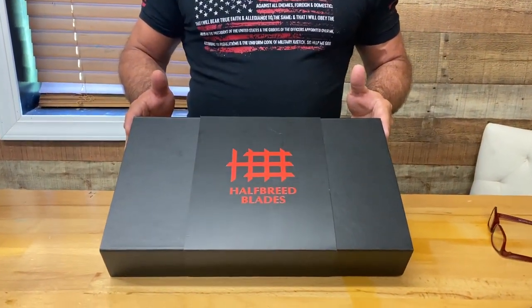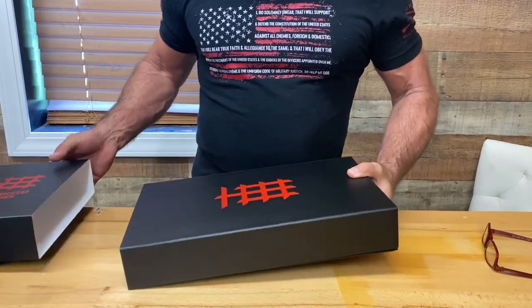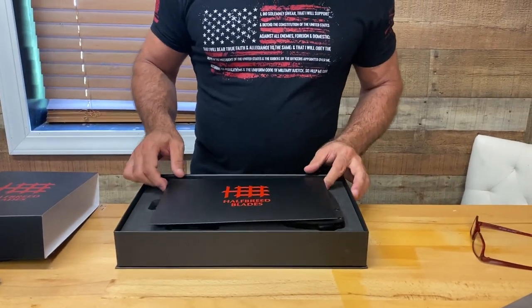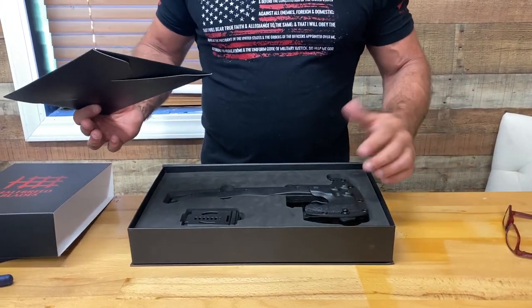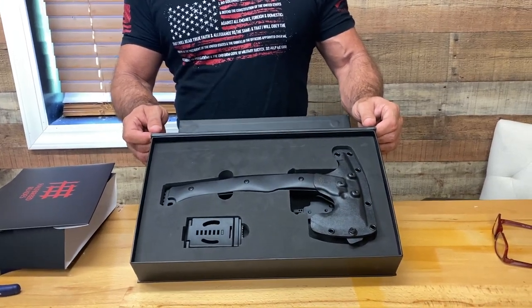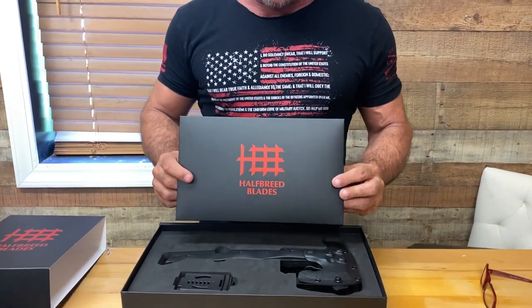Rarely do I unpackage them — normally I already have them out — but I want to show you something. Take a look at how Half Breed Blades sends you their products. This is a highly professional company and you can tell that by the way they put their packaging together. I have never in my life received a knife or an axe of any quality in a laser-cut hard foam presentation box. Take a look at that — when I got this I was blown away. Absolutely beautiful.